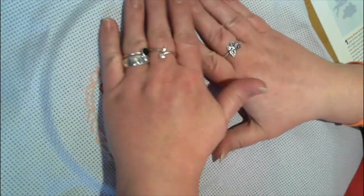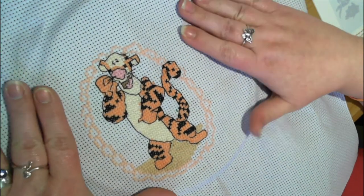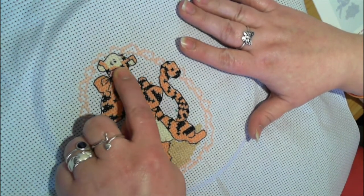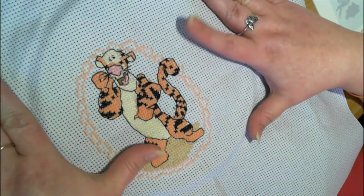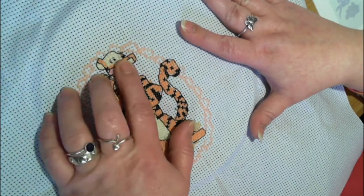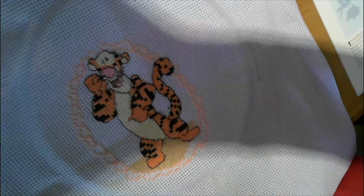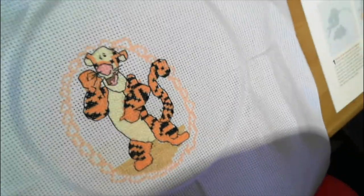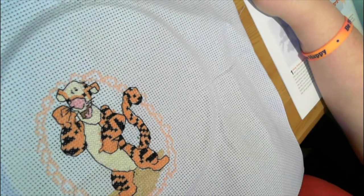Hi guys, welcome back to the channel, Yacht Crafter. As you can see I have kind of finished Tigger - I forgot to put the backstitch around his face, but I'm happy enough with the way he looks. I'll probably correct that later at some point. Today, oops, I'll just move that a little because we don't want to see the magazine - hang on a minute.